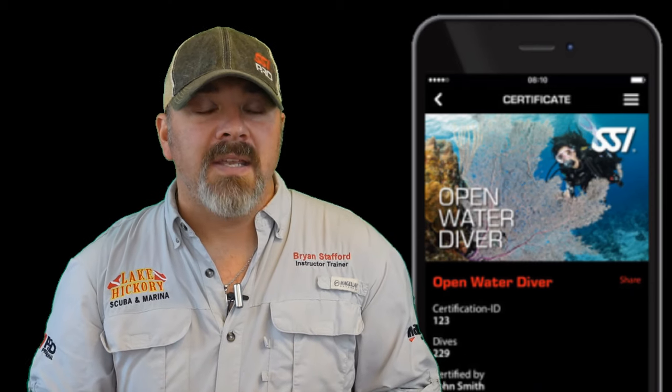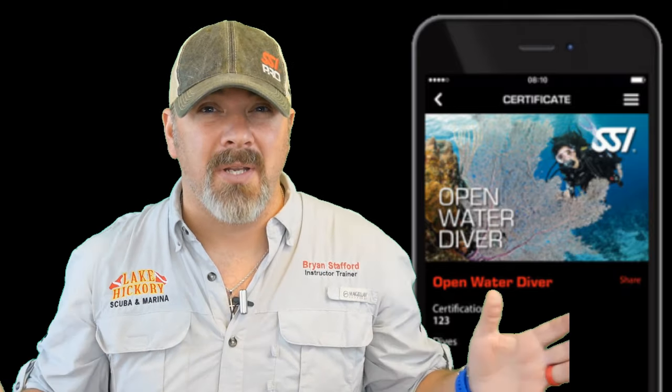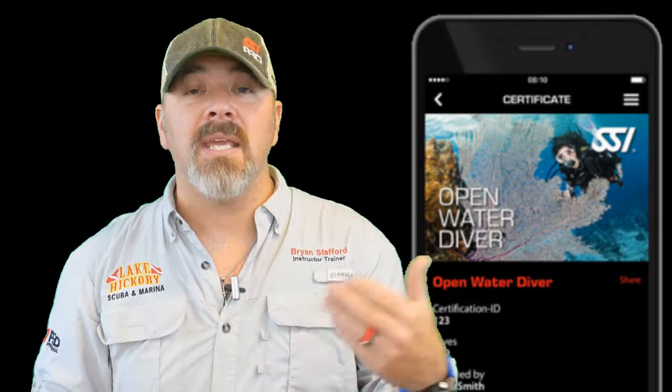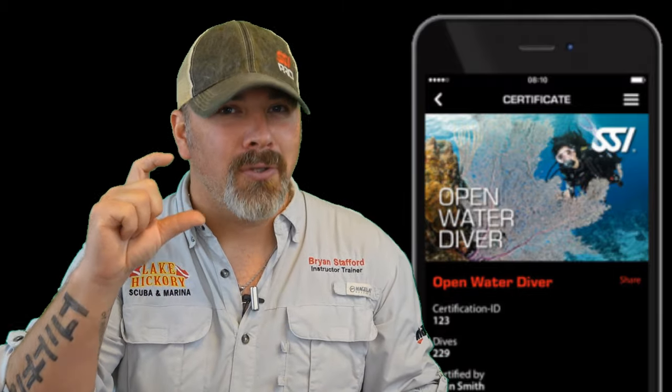Next up, we're going to talk about your actual certification card. Back in the day, we all carried those hard plastic cards, and some charters would take the card from you and hand it back at the end of the day as their checklist. Nowadays, most charters accept a digital card — your SSI digital card is accepted all over the world. One of the great things about it is they can permanently keep it on file. When destinations ask to see my card, I'll email them a copy of my digital card and they can keep it on file with my waivers as well. Doing it digitally means they have a permanent copy and you don't really run the risk of losing your card when you're out on dive charters.